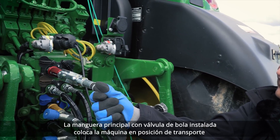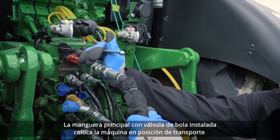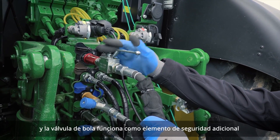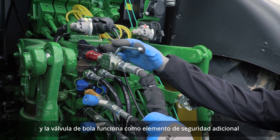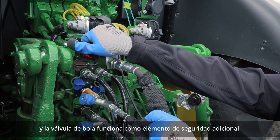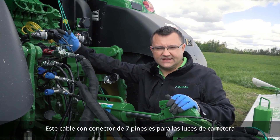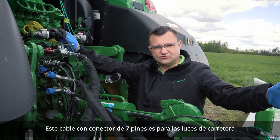The main hose with a ball valve installed puts the machine into transport position, and the valve works as an additional safety feature. This wire with a 7-pin plug is for the road lights.